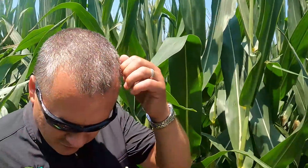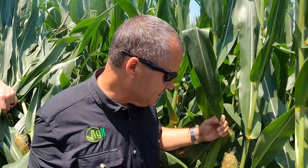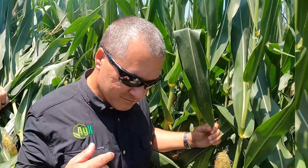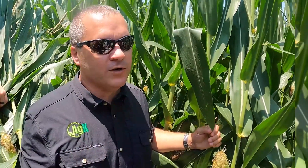Walking through here — we walked through 77 end rows — I've noticed every stalk out here has got two ears set, consistently. I pulled back some of the second ears and you've got a nice second ear coming. If we can maintain that and drive that ear to finish, you've got one heck of a crop coming this year. It's that early season technology that Corey runs that is allowing that — not seeing that zipper ear, not seeing that stress.